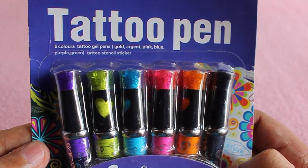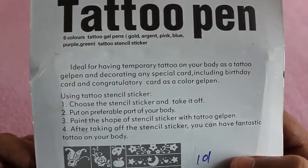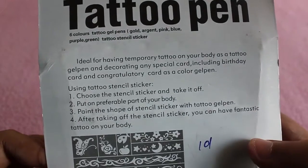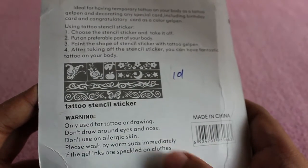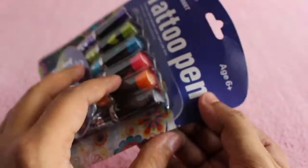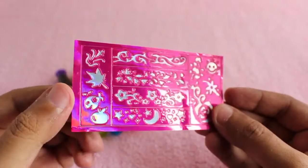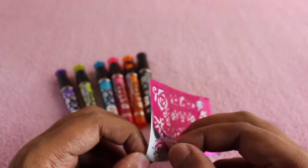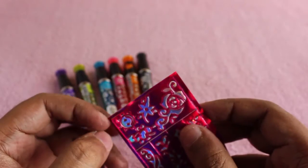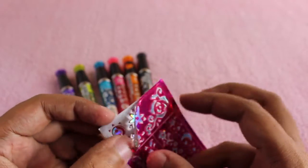Let's take a look at SMS Tattoo Pens. It's a fun product that costs around a hundred rupees, or around two dollars. You can easily remove the ink by just washing your hands or your skin. It comes with a stencil — you can peel it off, stick it anywhere, and use the tattoo pen to create that design.